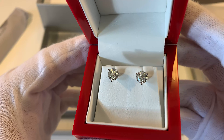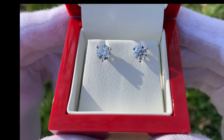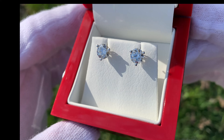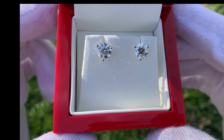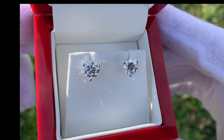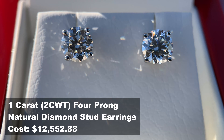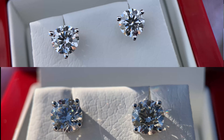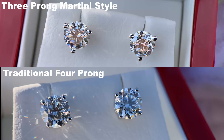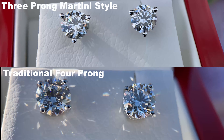Indoors with a little bit of natural sunlight coming from the side, and if we move outdoors around 3 o'clock with some sunlight off to the left, the diamonds are looking fantastic. One thing to take note of is the earring style itself — this is what they call a martini style, which is a three-prong design with three prongs holding your diamond. I actually have a very similar pair of natural diamond earrings that were the four-prong design, and I will have a video coming up with both the three-prong and the four-prong side by side.